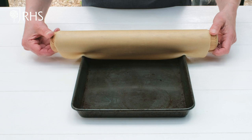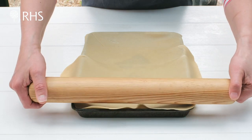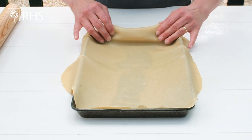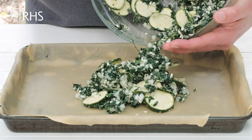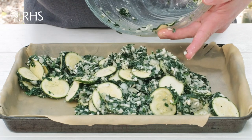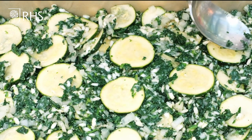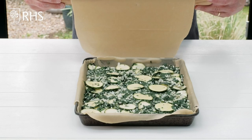Use your rolling pin to roll the pastry into the tin nice and gently, and just manoeuvre it into the corners. It doesn't matter if it tears — just gently press them together. Add the filling to the pastry and spread it out over the base. The moisture from the courgettes and spinach will be absorbed by the rice, which cooks it perfectly and gives a really creamy, delicious texture to the pie.